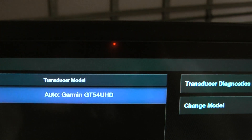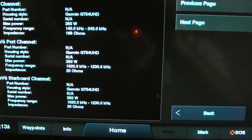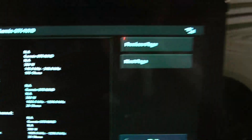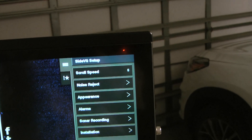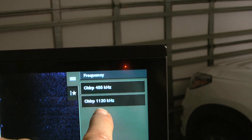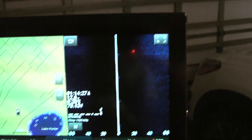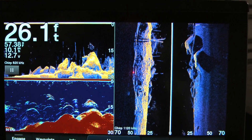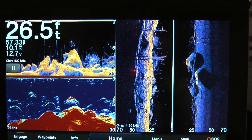Make sure your proper transducer is selected — this one is the GT54 UHD. Then you can go to diagnostics and it'll show you there are actually two listed: one on port, one on starboard. It even says port and starboard for you, so you know they're both hooked up. Then make sure you select frequency and choose the 1120 chirp — and you'll be all set up for the highest resolution HD side scan. See how beautiful that thing looks? It's got an amazing high resolution screen. I love this 9 inch.